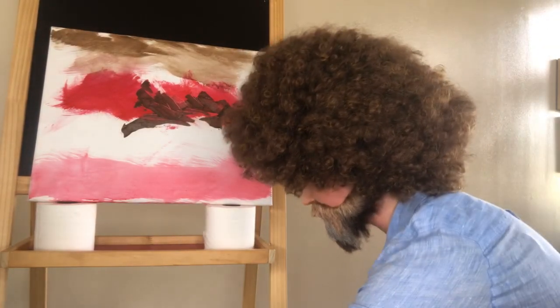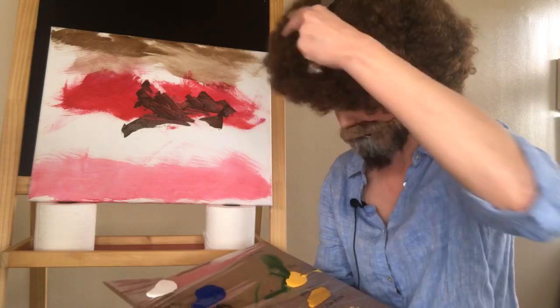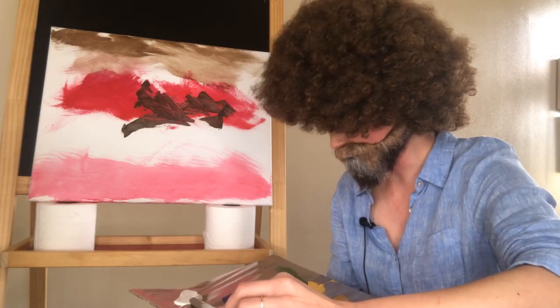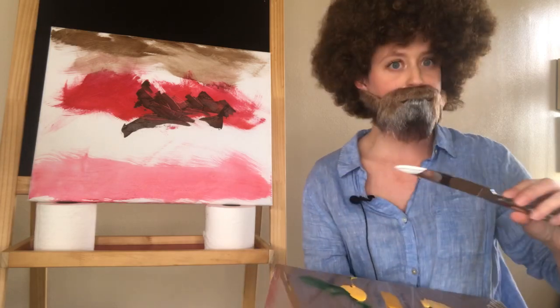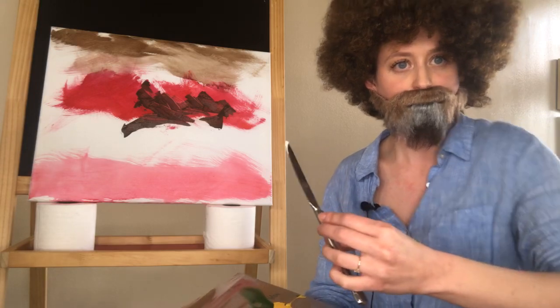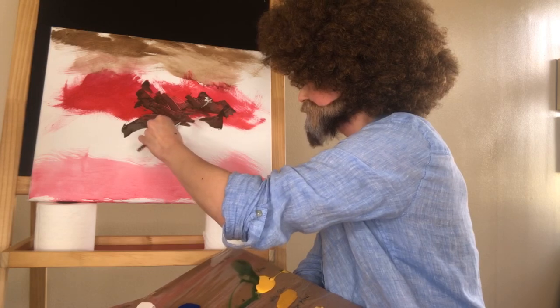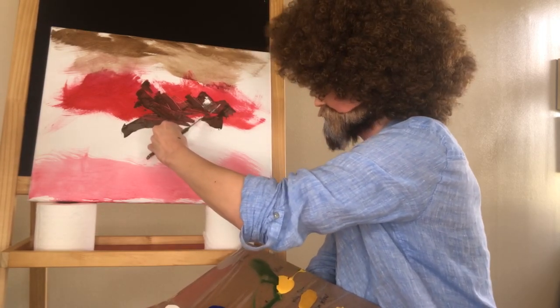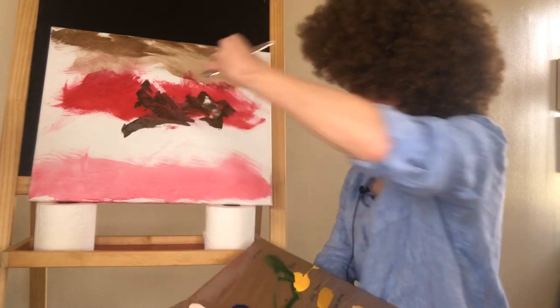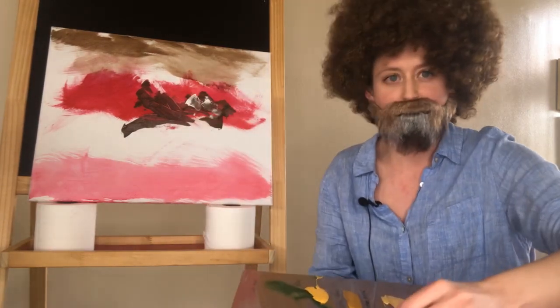Now we're going to take a crowd favorite, titanium white, and a knife — another knife, so many knives. We're going to put a little bit of titanium white for these snow-capped mountains. You want to give your hikers a little something — they can have a snowball fight on a little snow-capped mountain. And just ever so slightly let the snow dance off the knife. The key to a good snow-capped mountain is giving your knife a little wiggle. I like to imagine that mine is doing the polka.